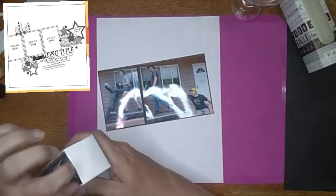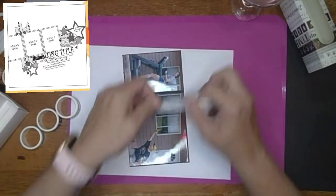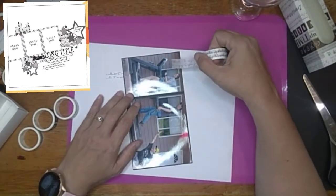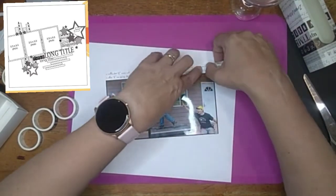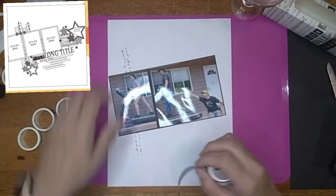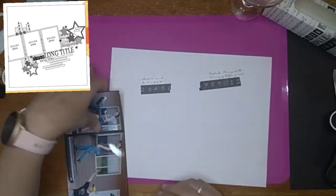Here is the washi tape I got from the Washi Tape Shop. I really liked the shop — it was well priced and fast shipping; it only took a little while to get here. I was really pleased with it and I really loved the quality of this tape. I have actually used this tape already — you've seen it used — but this was actually the first layout I did with it. I did it back in July; I was so excited to use it when it came in and I wanted to use it for this layout.